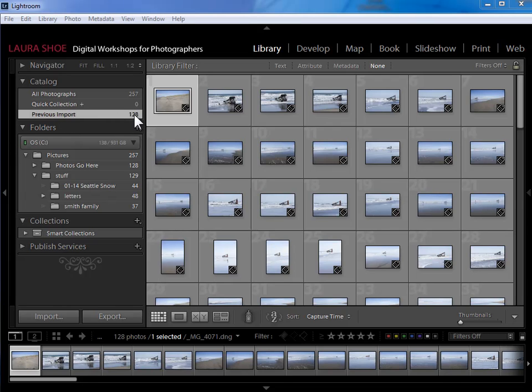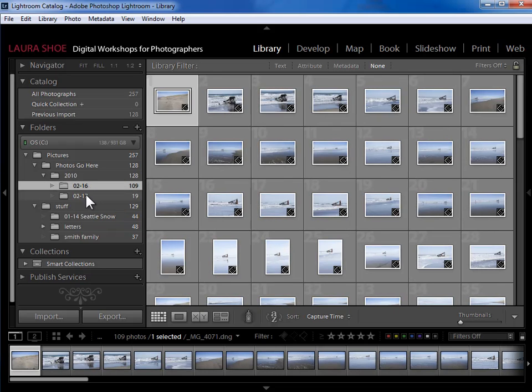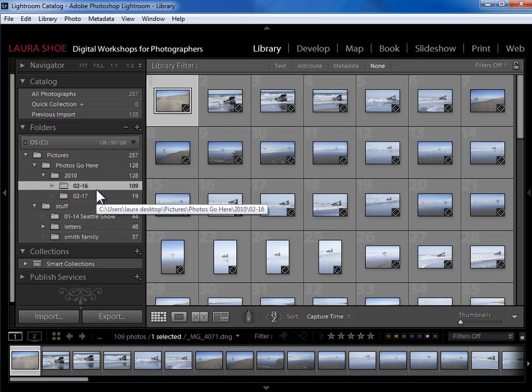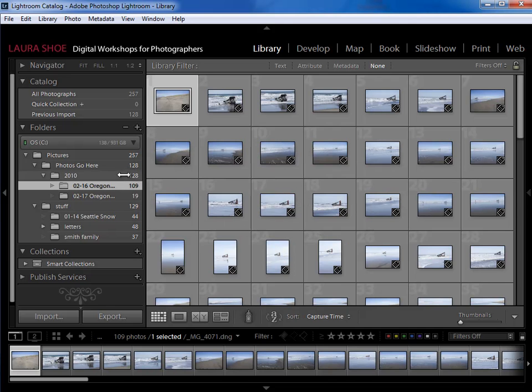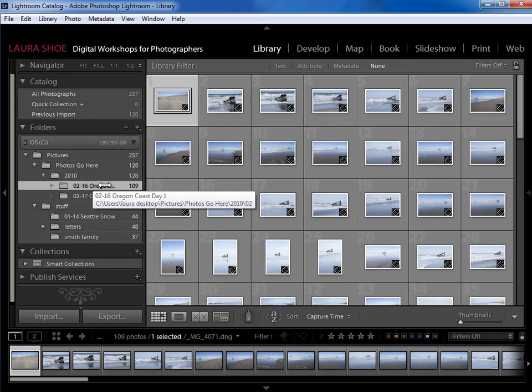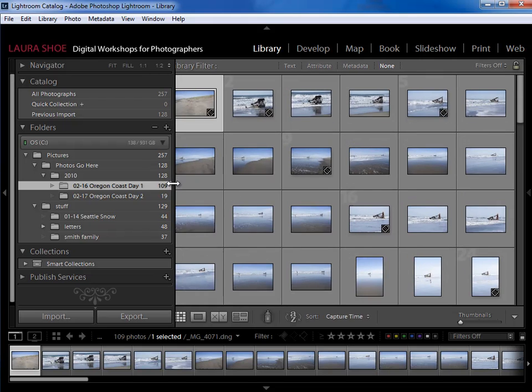The import is finished — I've imported 128 photos. Here's my 'Photos Go Here' folder. Clicking the triangle to expand it, I see the 2010 folder it created, and within that my two date folders. The first thing I do after import is click on each folder, understand what the photos are, then right-click the date folder and say Rename to add a description. I click after the date so I don't wipe out the date prefix, then add my description. I find the folders panel much more useful when folders have both a date and a description.